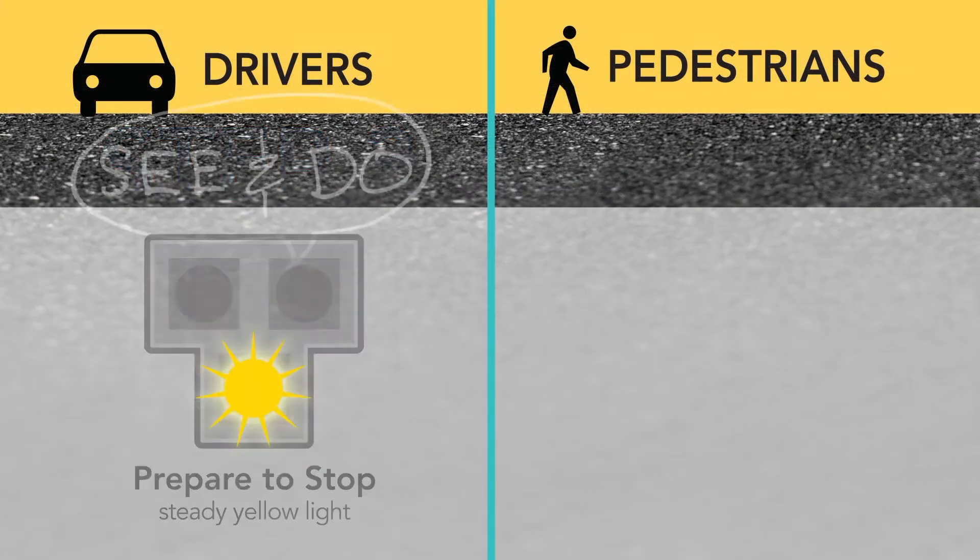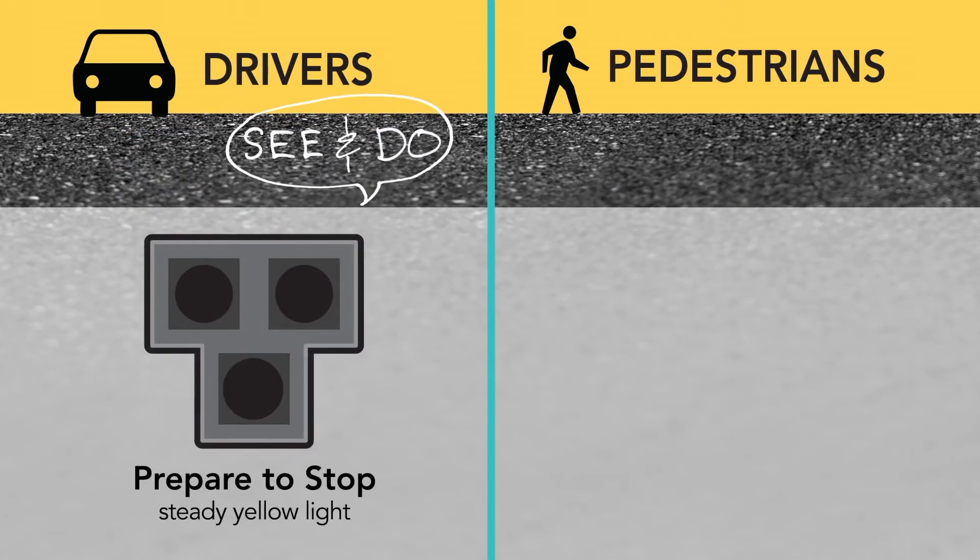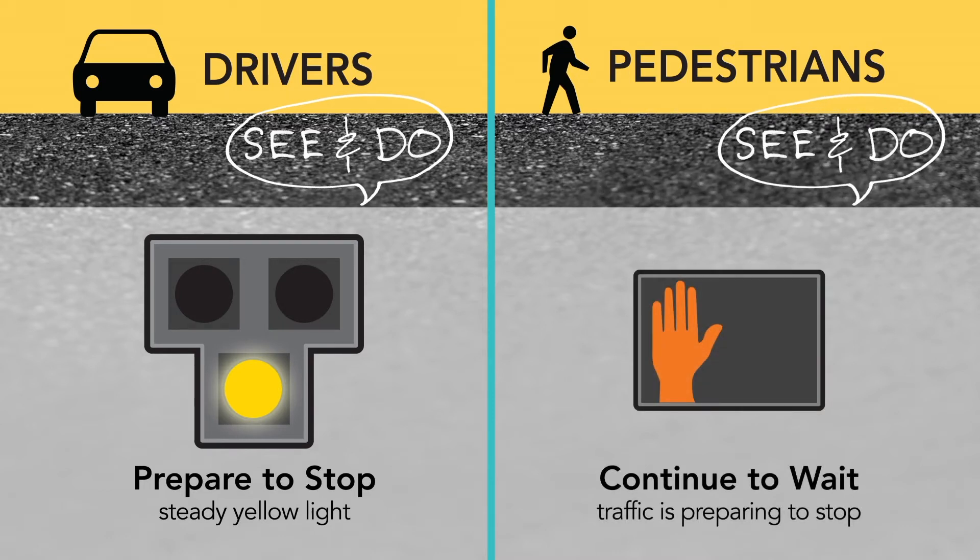Drivers will see the flashing yellow go to a steady yellow light, warning them the indication will soon turn to a red light. Pedestrians continue to see the don't walk symbol and should remain waiting.